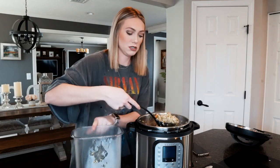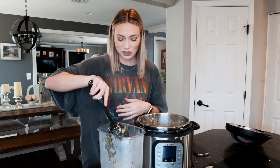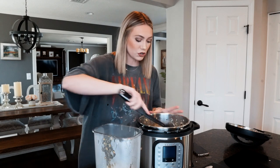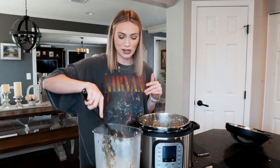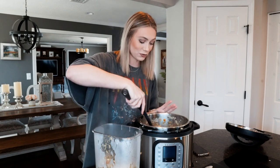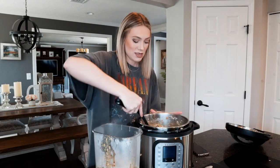Even though everything in here is human food, it's a little odd eating what you feed your dogs. It's like me and Matt — we have chickens, and we ate the chicken's eggs for the first time this morning. Even knowing they're ten times better than store-bought organic eggs, it still kind of freaked me out, but I'll get used to it.